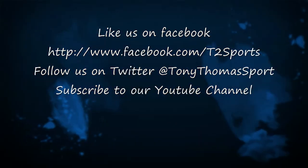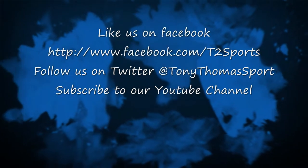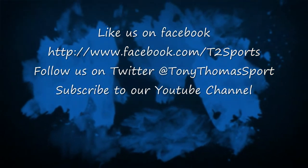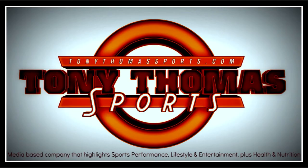That completes today's performance series. We've got many more coming up with Tyreek and Ronnie, so please stay tuned, like us on Facebook, subscribe to our YouTube channel, and follow us on Twitter at TonyThomasSport. We look forward to doing many more with you — we'll see you next time.